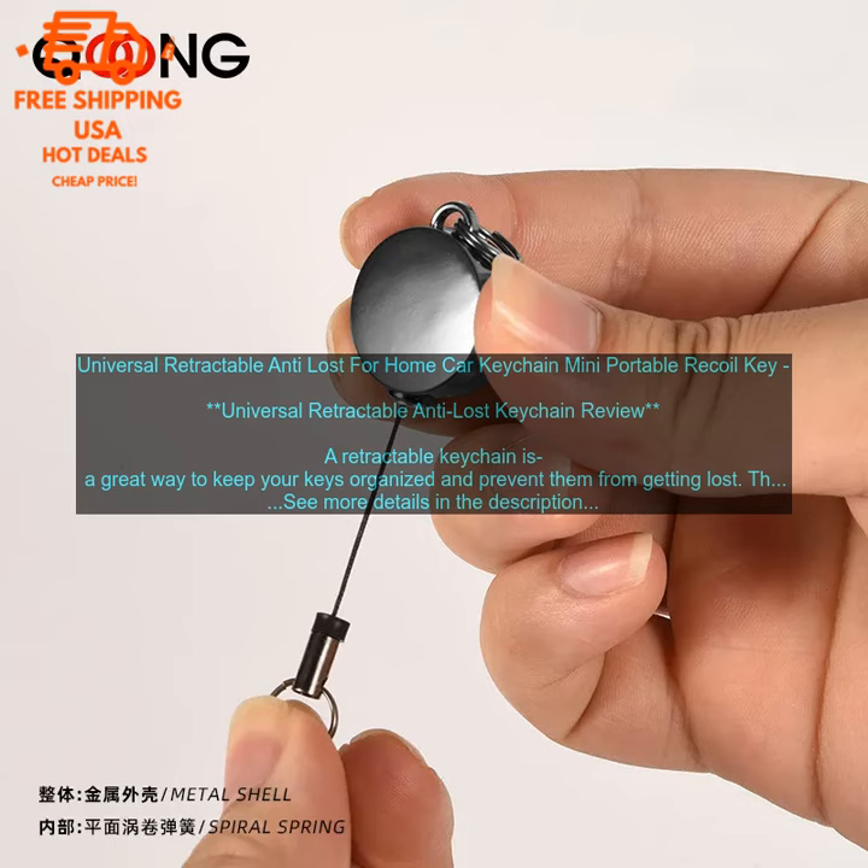Universal Retractable Anti-Lost Keychain Review. A retractable keychain is a great way to keep your keys organized and prevent them from getting lost. This particular keychain is made of durable elastic rope and features a metal clip that can be attached to your belt loop or purse. The keychain also has a built-in LED light, which is perfect for finding your keys in the dark.